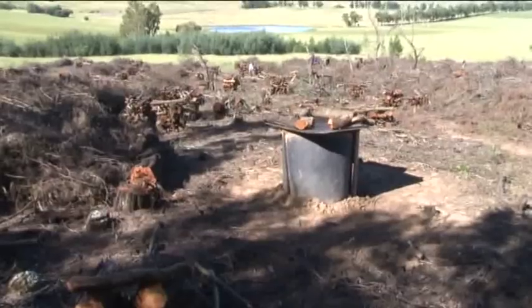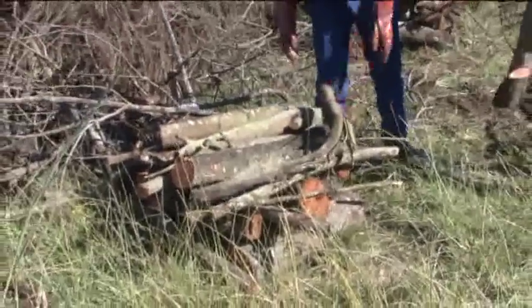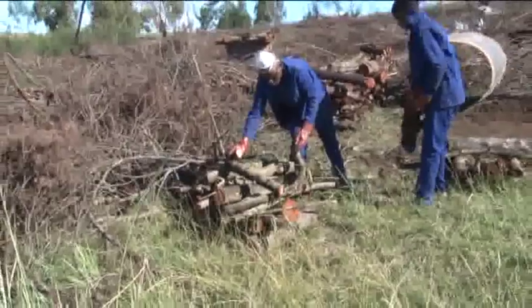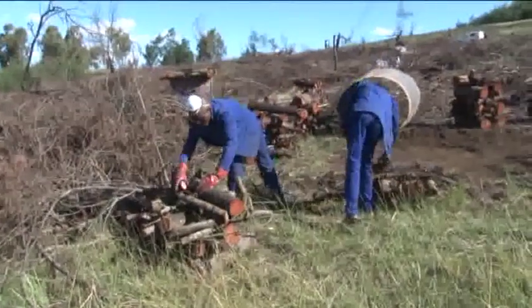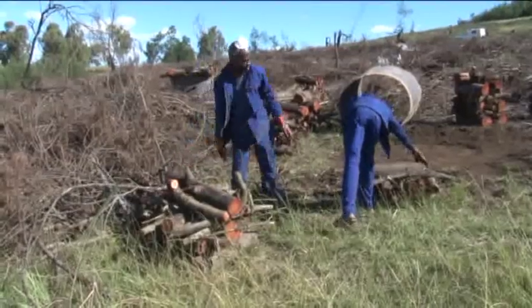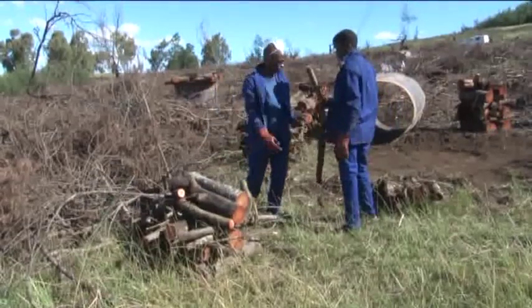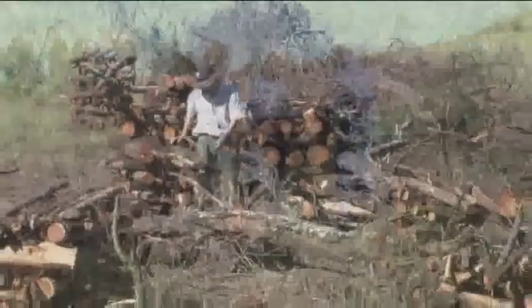We prepare the stacks for the burn cycles as follows. The logs are cut into 1 meter lengths by the chainsaw operator. The stackers then stack the timber into neat piles measuring 1x1x1 meter in a crisscross manner.